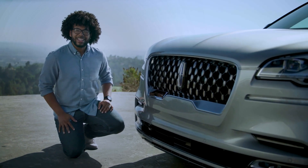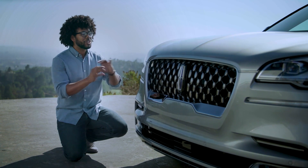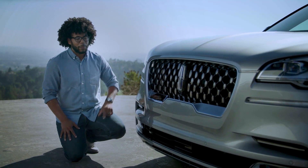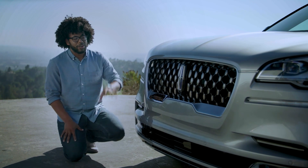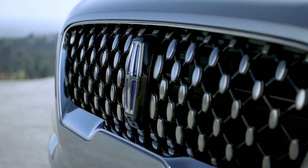Coming to the front of the Lincoln Aviator, first of all this color is called Silver Radiance and it is a beautiful, very rich-toned silver with tons of flake in it, which does a great job of accentuating all the lines on the vehicle. Coming to the grille, you have three different grille options on the Aviator — this one is specific to the Grand Touring. It's a really nice beautiful grille and you've got your illuminated Lincoln star there in the middle, so at night it makes a nice presence.